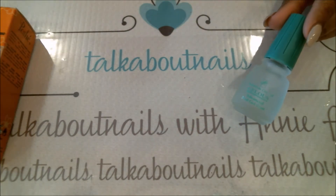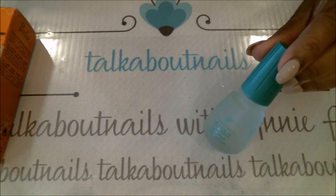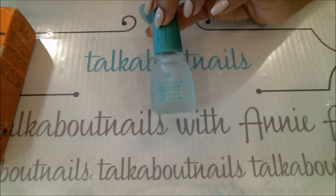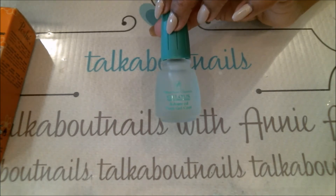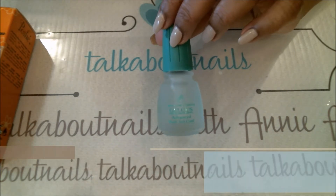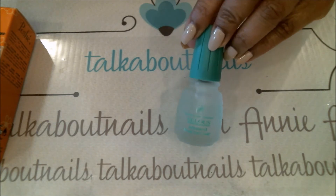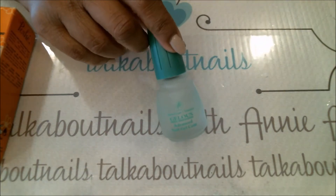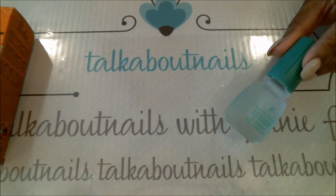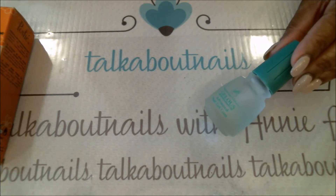Moving on, I have the Jealous Base Coat. This is an absolutely great product. I do not like gel polishes because I don't like having to soak them off. Being that I use regular nail polishes, I found this product and it works like a gel polish. It's also great for those who want to try pigments — mirror, holographic, metallic, powder pigments — you can use this and it works without needing gel polish. I found it at Sally's Beauty for $6.19.